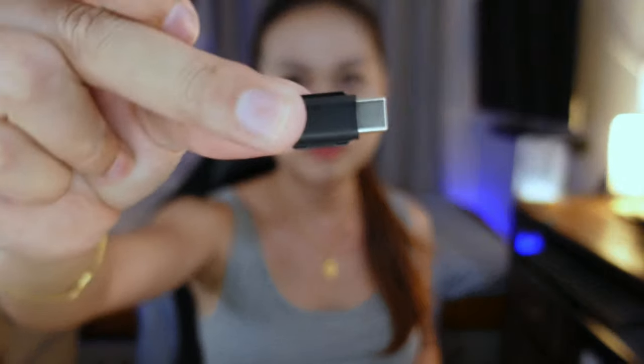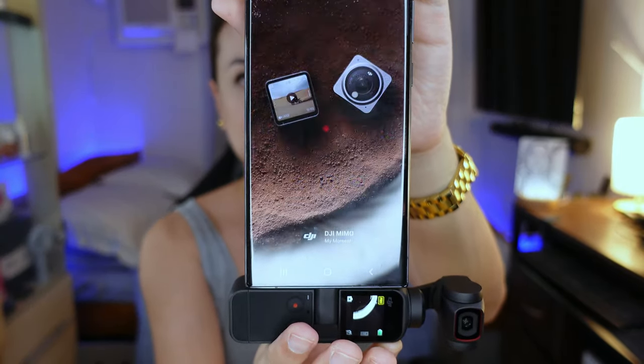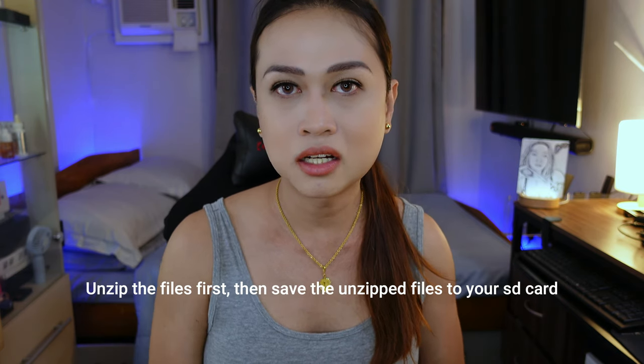So how do you upgrade the firmware of these two? For Osmo Pocket 2 on Android, attach the Type-C external adapter, then go straight to DJI's website — you can't find the app in the Play Store — look for DJI Memo and download the APK file. Install it, turn on your Pocket 2, attach it to your phone, and it will automatically launch Memo, which will tell you if there's an available upgrade. Fimi Palm is actually easier: just download the firmware files from Fimi's website, save them to an SD card, insert it into your Fimi Palm, and when you turn it on it will ask you to upgrade. That easy.